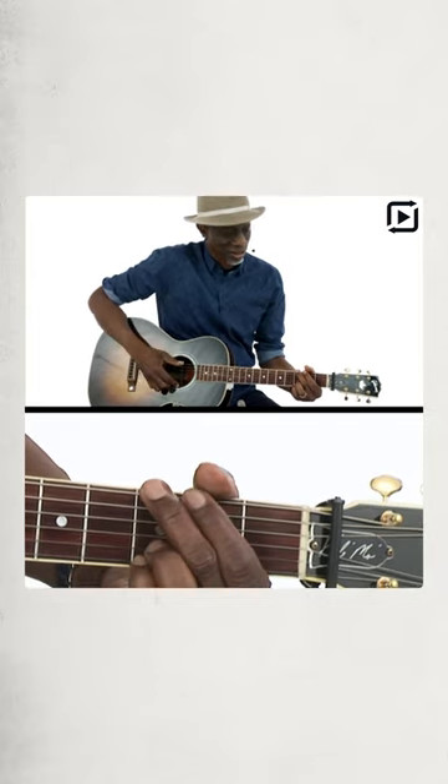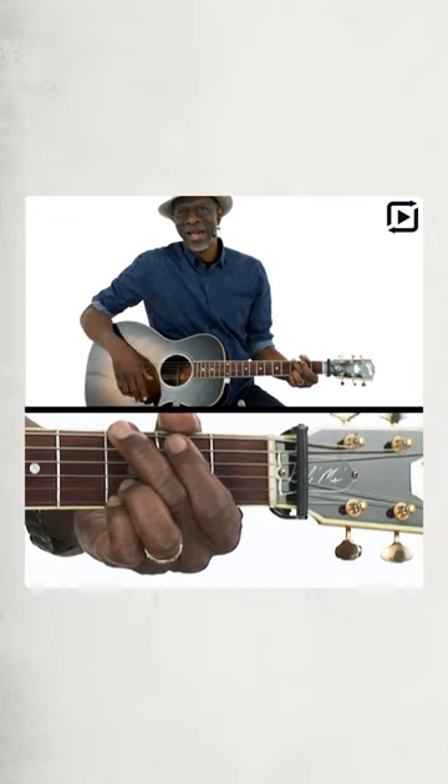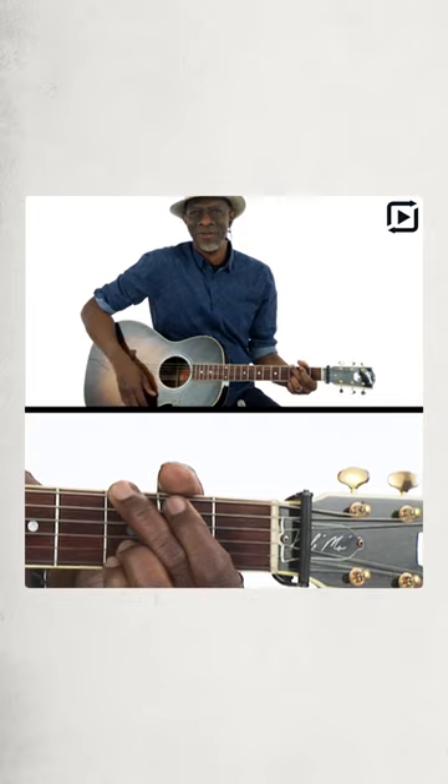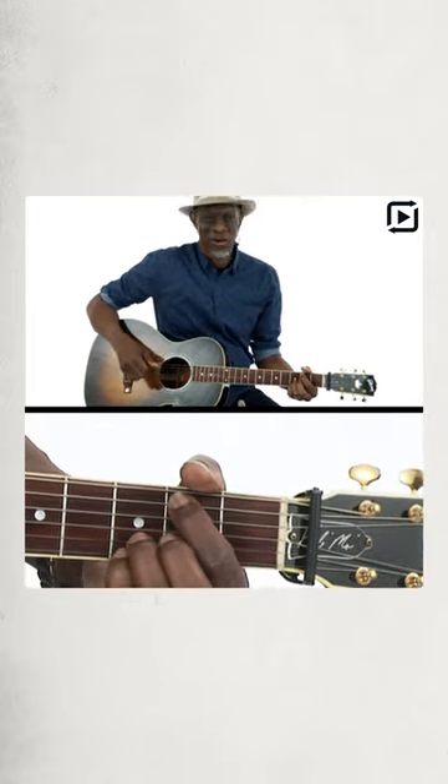But then you learn how to play it without the thirds in it, which is the big G — the big nondescript G. That's the cool G. Then there's this G with the third in the bass.